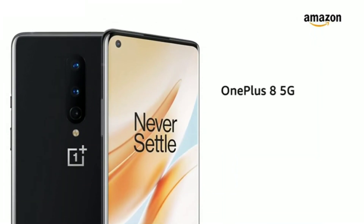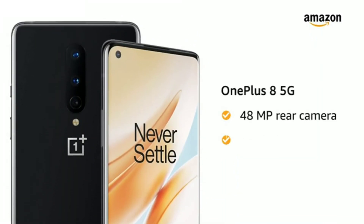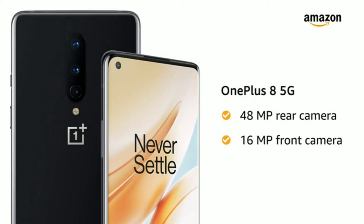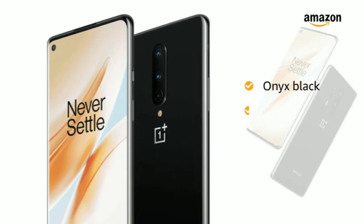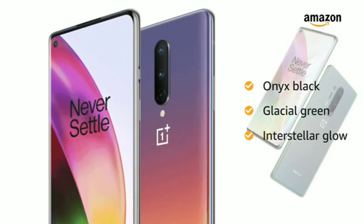Presenting OnePlus 8 5G with a 48MP rear camera and 16MP front camera. You have 3 color options to choose from: Onyx Black, Glacial Green, and Interstellar Glow.